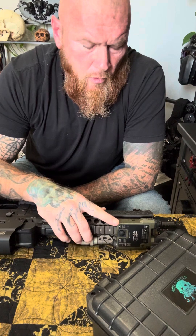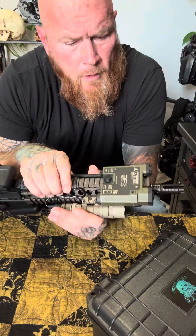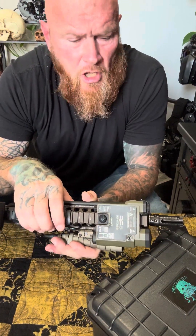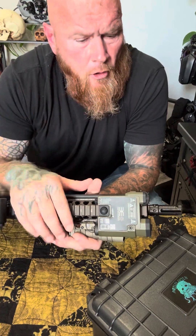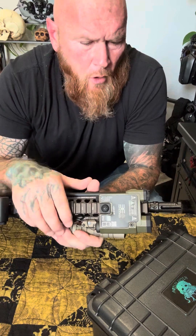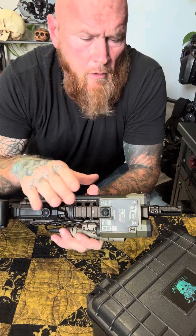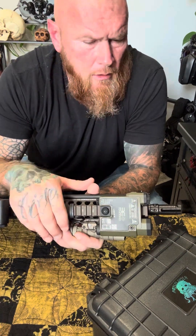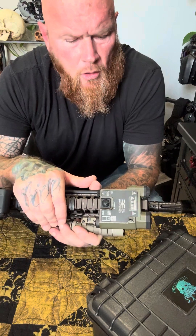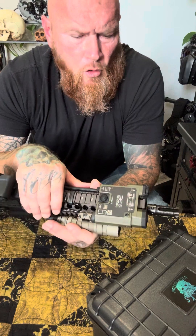This laser was two grand — that's what I paid for it. But it performs just as good as a $3,500 MAWL, and from all the reviews and torture testing I've seen, it holds zero very well. You don't have problems. Some of the older versions you did, but this newer version — the Designate — doesn't have all those problems.